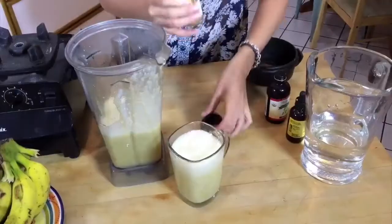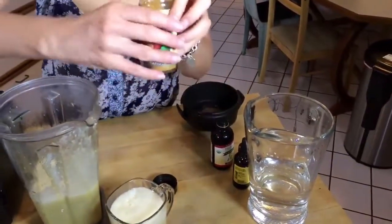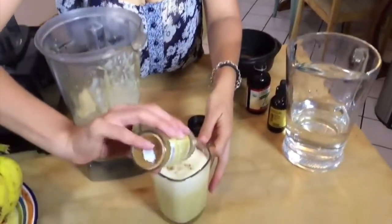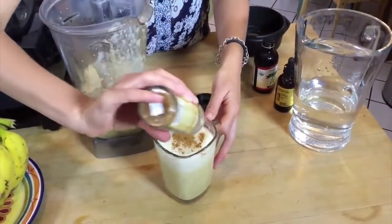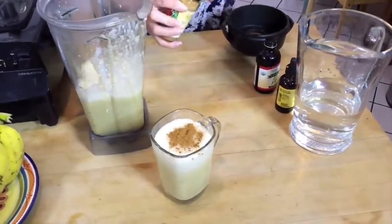Done! There's your smoothie. And you can sprinkle with some cinnamon. Cinnamon is very good for your pancreas. If you crave sugar, cinnamon will give you that sweetness, and at the same time it's very health-beneficial.